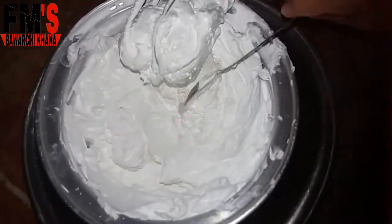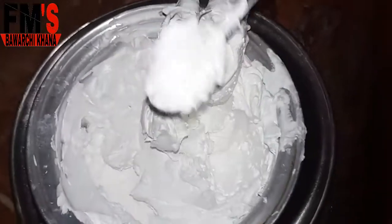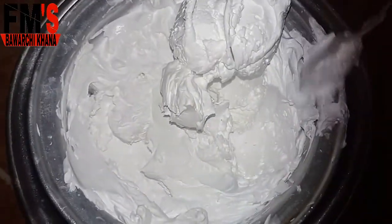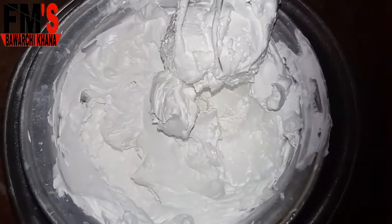You can see that our whipping cream is ready. It is not falling down — it is very stiff, so you can use it like this. Just 5 to 7 minutes of beating and the whip cream is ready.